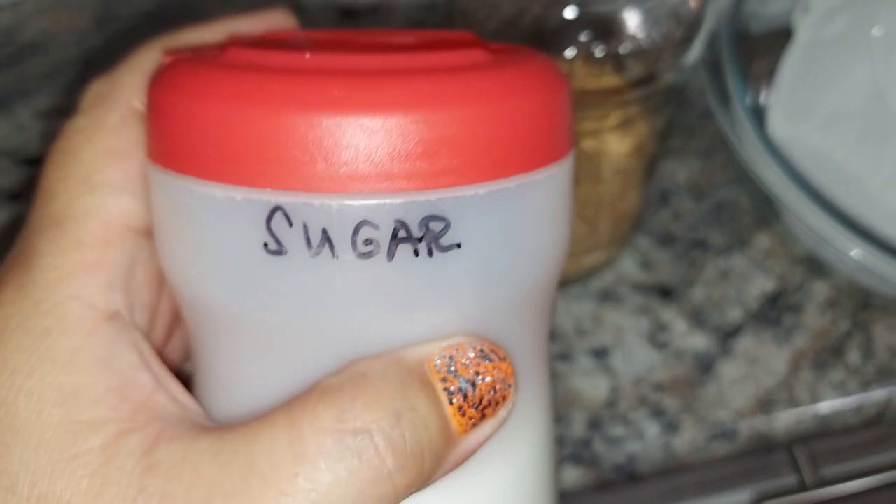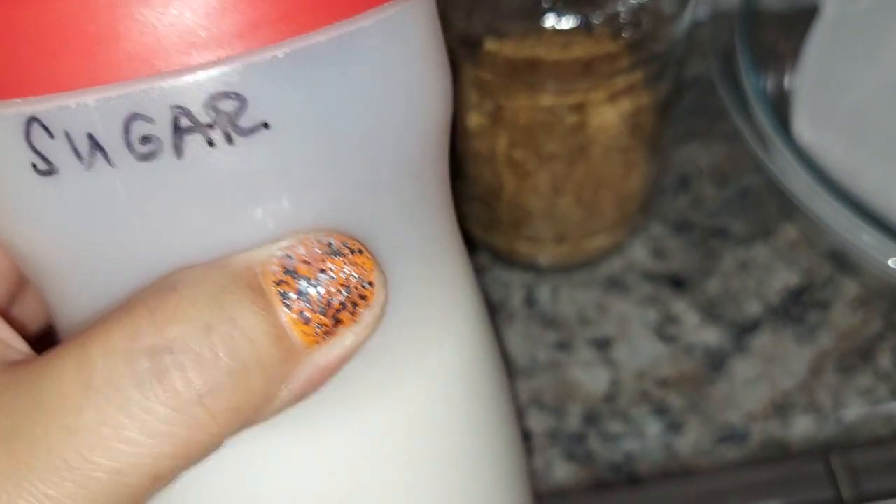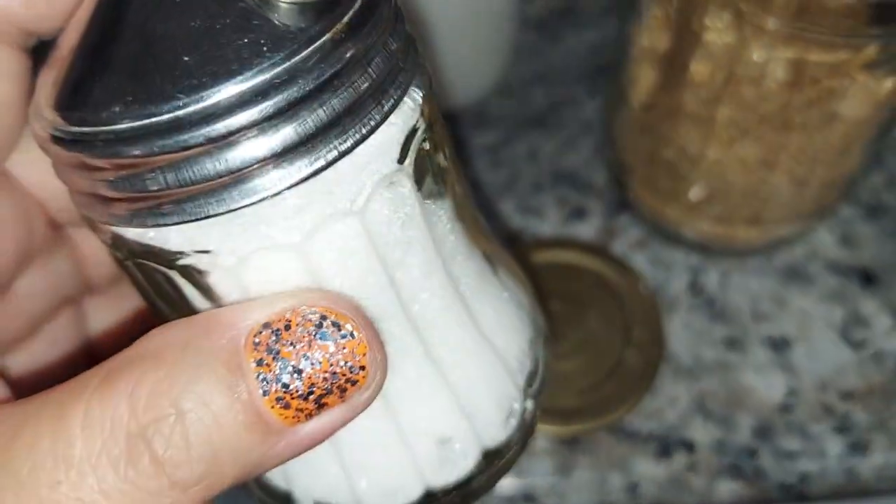I like this one because, you know, the container for kopi creamer — you don't throw it away. You rinse it, and you can put sugar or whatever you want in it, and you can refill your sugar thing with it.